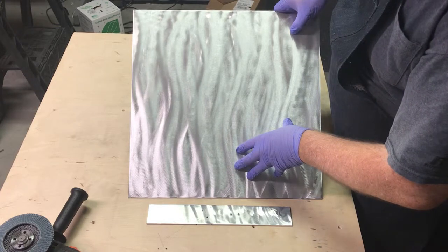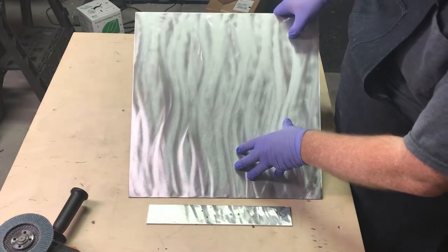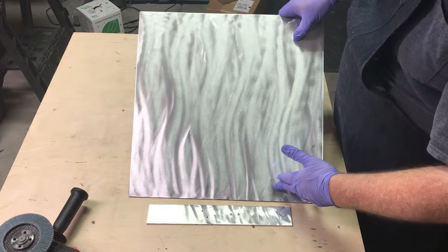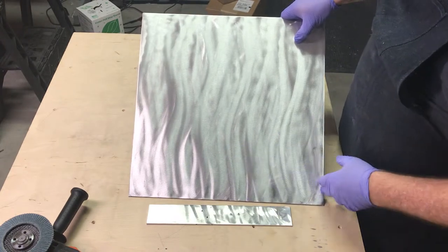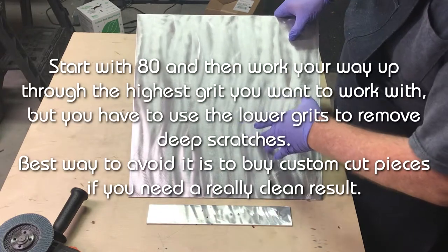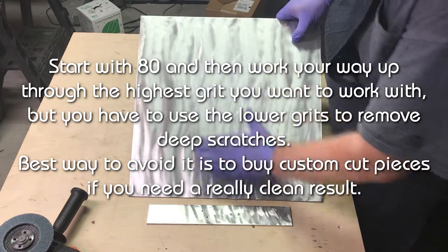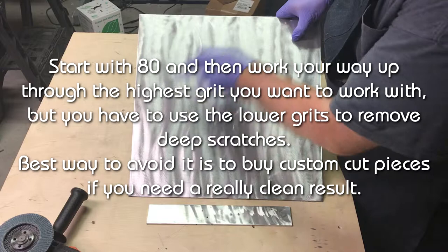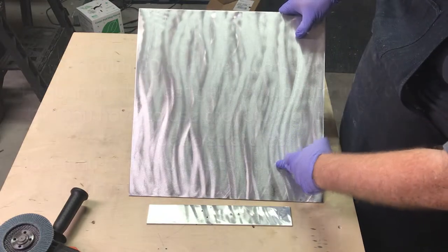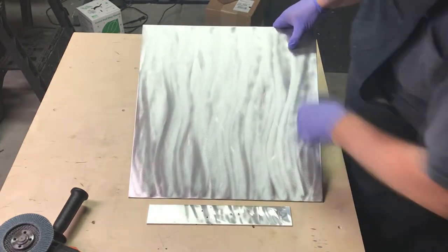That sort of thing — if you're just doing a project for yourself, it's not a problem. But if you've got a commission, you're going to need to go over it with 80, maybe 60 grit to clean it up and really grind it down. It becomes a lot of work if you use just the grinder — it really is better to have an orbital sander or dual action sander to solve these particular problems.